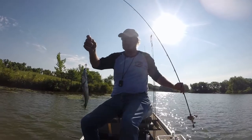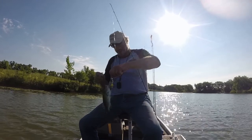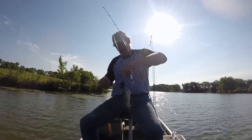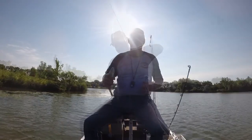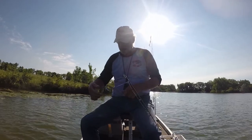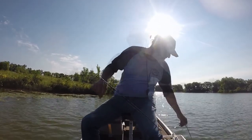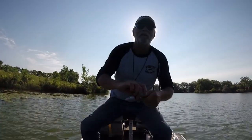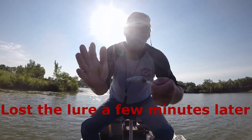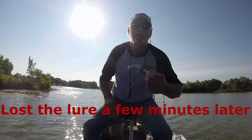All right, the crankbait — and a new one by the way. Not a very big one, but let's see what I got him on. Took him on this one — I just painted it the other night, white with some black. I don't know if that will show up on camera, but I'll show you later.